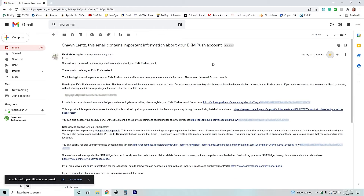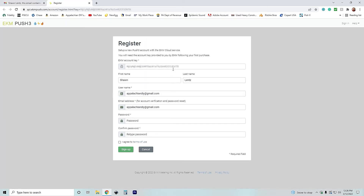Now that we have our communication set up with our Push 3, the next thing we need to do is set up our software, so we're going to jump over to the computer. We're going to go over software setup. You receive an email from EKM Metering that has all the information you need — some important stuff. The first thing right here is your master key, which is for your Push and is how we're going to communicate with our system. The first thing we're going to do is go to the ECAM Push account portal. It automatically puts our key in. We enter our name, email, and password, read the terms, and sign up.